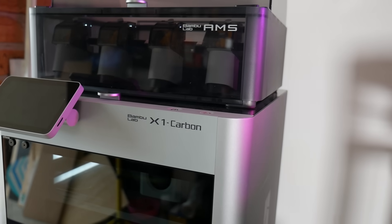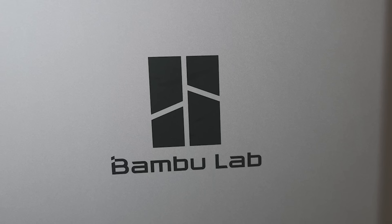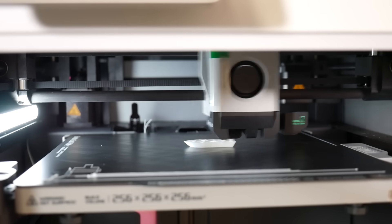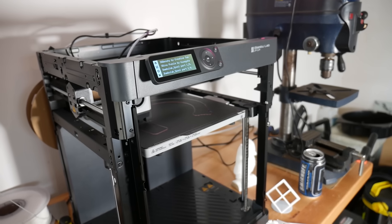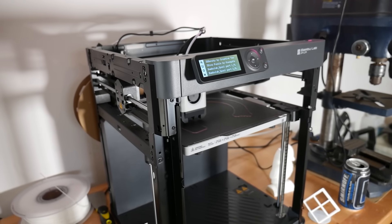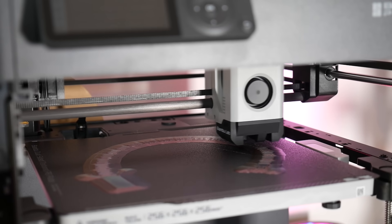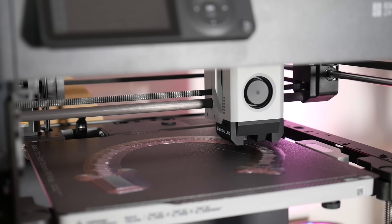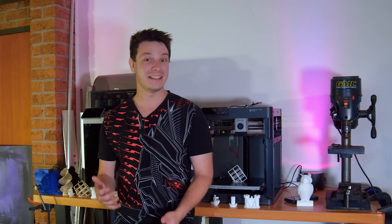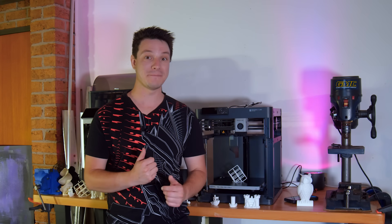This is the X1 Carbon, the hottest 3D printer to come out of Shenzhen startup Bamboo Lab, and it can print incredibly fast in a huge range of materials. And this is the P1P, which looks like someone took the X1 and removed half of it — which is mostly true — but it also prints incredibly fast and most importantly is less than half the price. So which one should you get? The X1? The P1P? Neither?